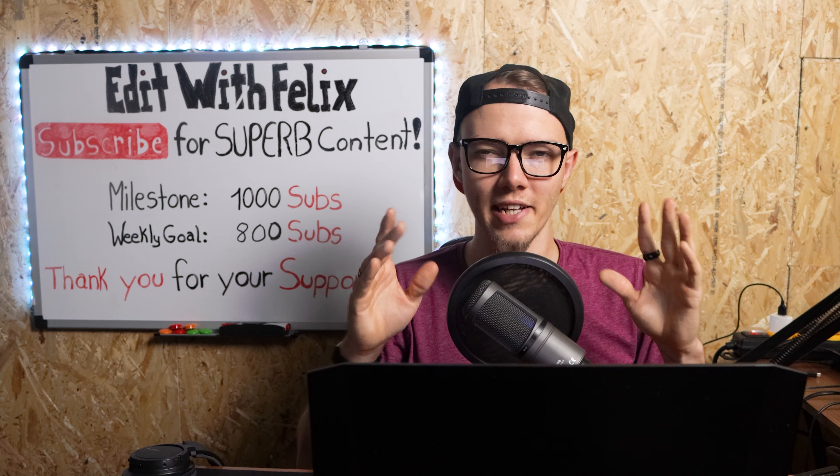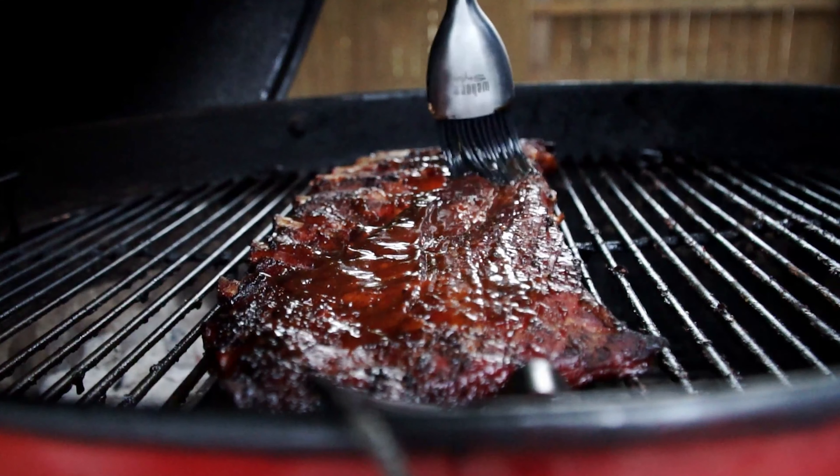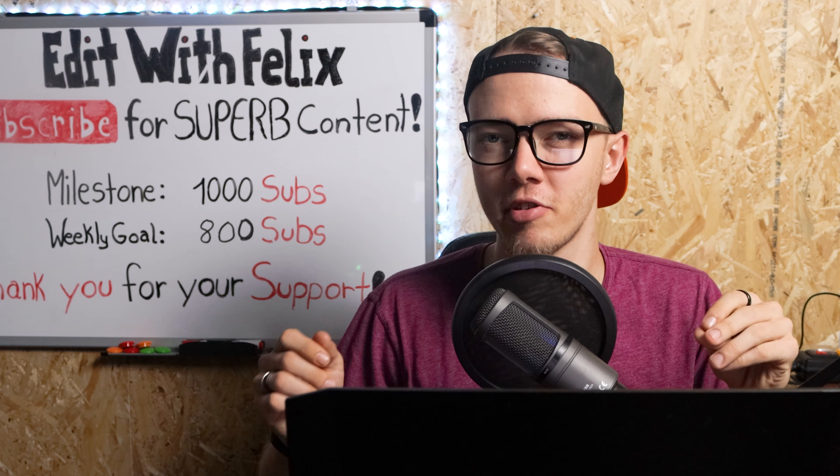Sound design — so many cool and subtle sounds. There were some spots, like for example when you marinated the meat, where I felt something was missing. But it was not a big deal. You definitely know how to use the sounds.